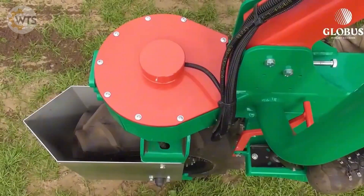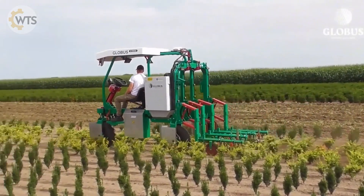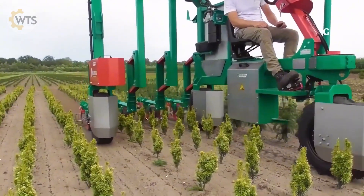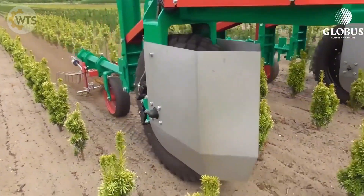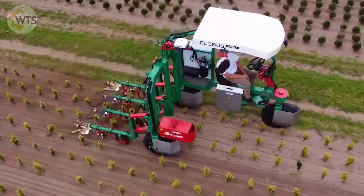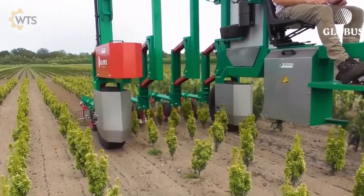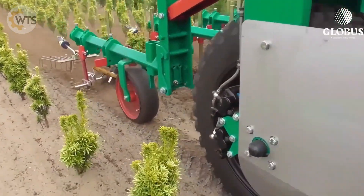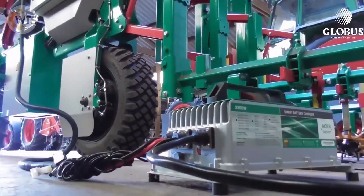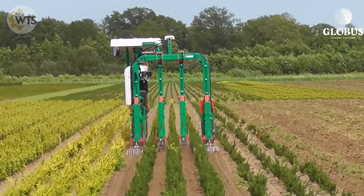The machine's lightweight also helps protect the soil structure. The upgraded version with a high-capacity lithium battery allows for up to eight hours of continuous operation on a single charge. The machine's built-in camera allows live video streaming, helping to monitor the operation. If the machine accidentally moves to another area, you can easily bring it back using the remote control.